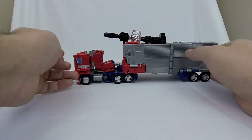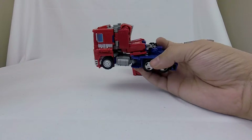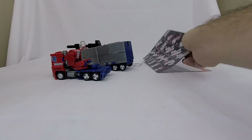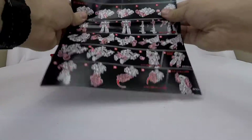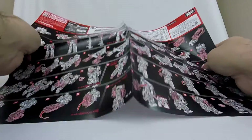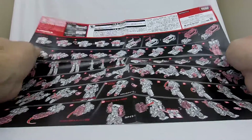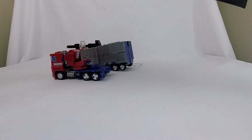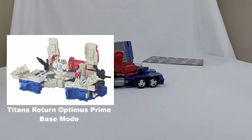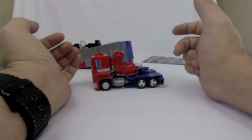It rolls just fine and we've got essentially a deluxe class figure that fits into a larger leader body. I also checked the instructions — there is no base mode. I double-checked that because we had received leader class figures with base modes in the past, and I know Star Convoy had a base mode, but he doesn't have anything like that. So let's get into transformation.